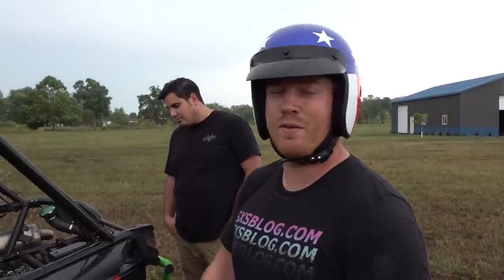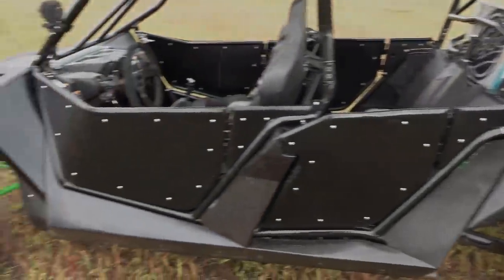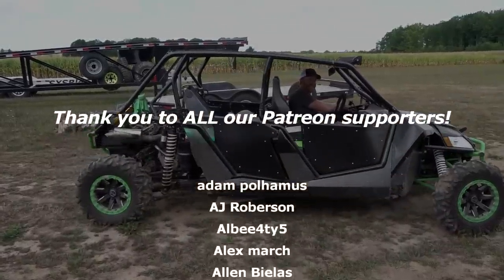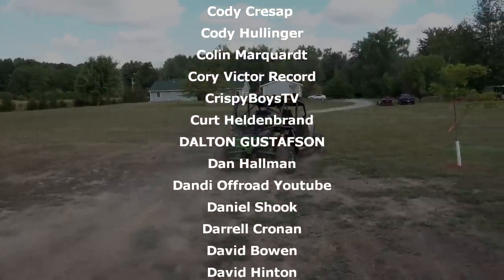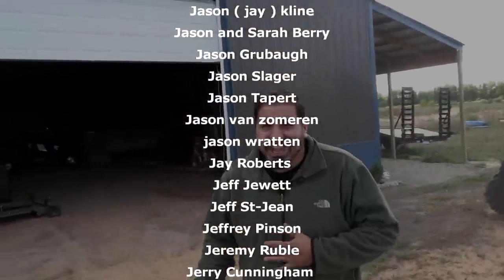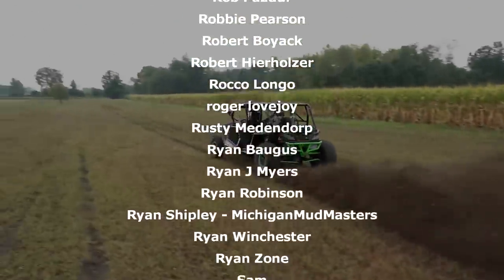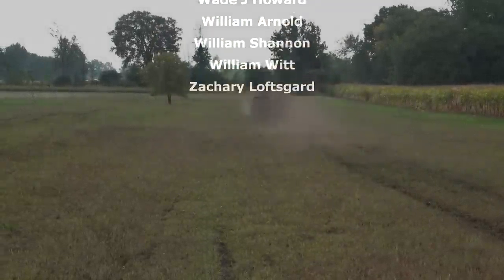Thanks to you guys for being with us as always — we really appreciate it. We have a great time doing this stuff and we wouldn't be able to bring this to you without you guys watching, subscribing, and supporting on Patreon. We're going to get this thing dialed in and make her what she's capable of being. We also have a bunch of other very cool stuff coming. Crazy ideas are happening. Until next time, brothers — see you in a couple days.